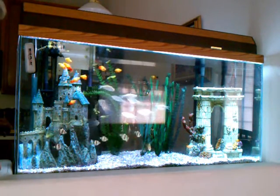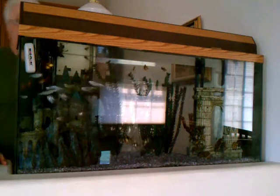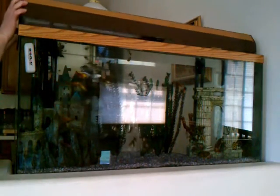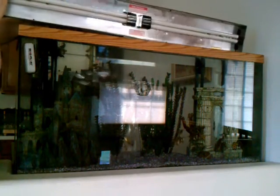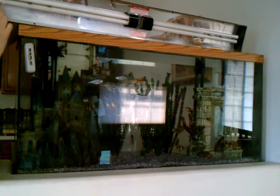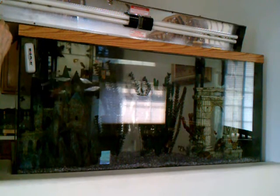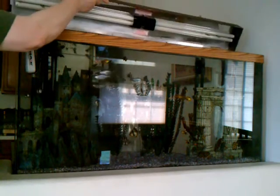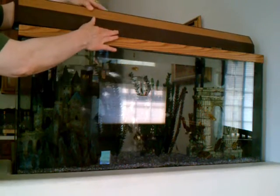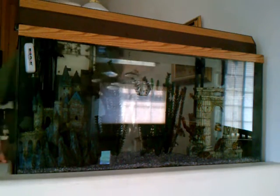I'll turn it off for a minute so you can see what the fixture looks like on the inside. It's got basically two bulbs, and each bulb has got two bulbs in it. It produces a lot of light and also a lot of heat.